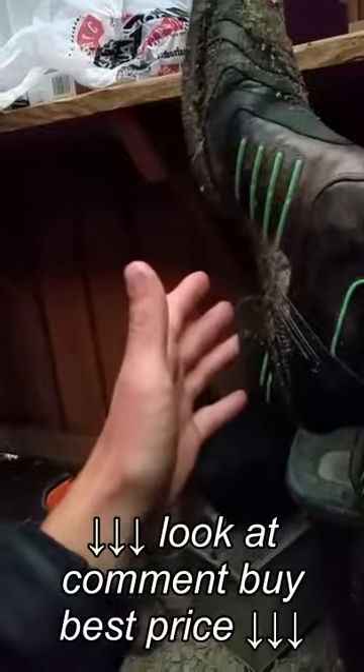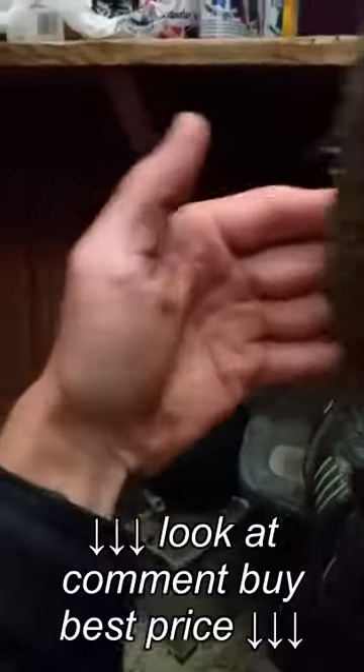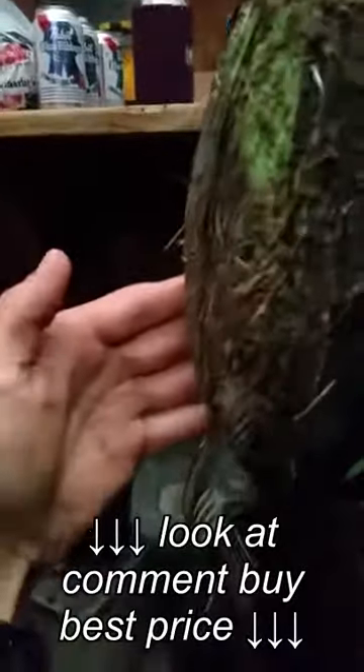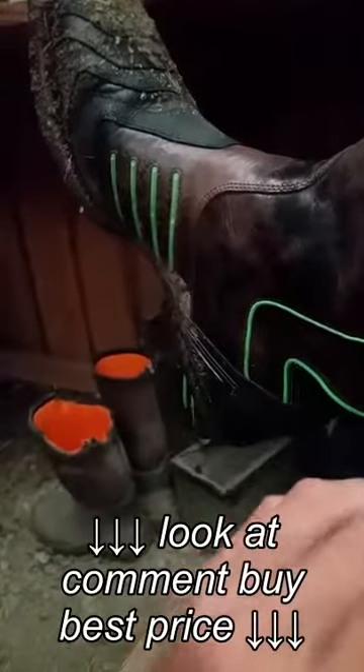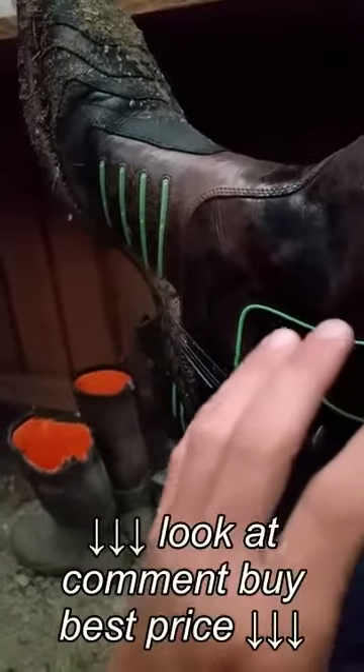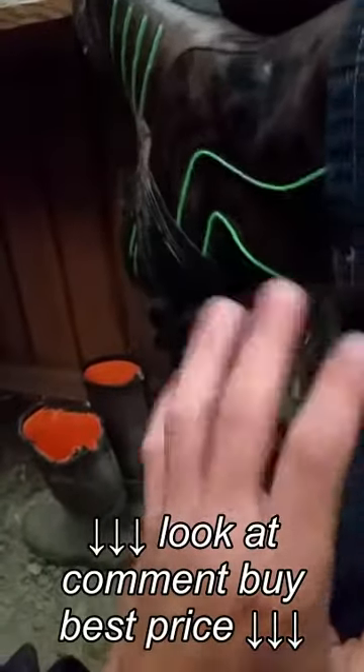The sole on these — let's see if I can turn them around so you can see them. They're a little bit dirty, but they have a Goodyear Dura Tread sole. It works pretty good. It's pretty grippy on the ground for a boot, though cowboy boots typically aren't that grippy to begin with, but it's okay.